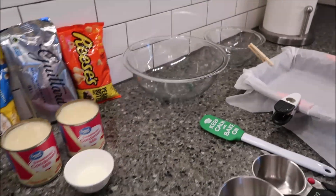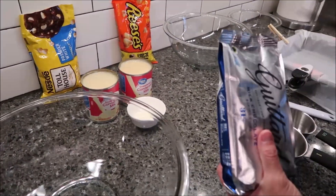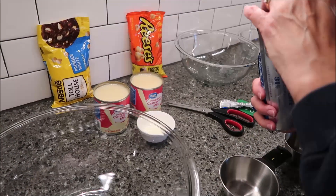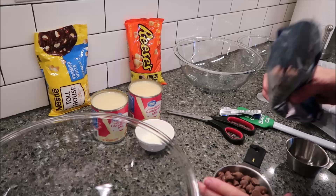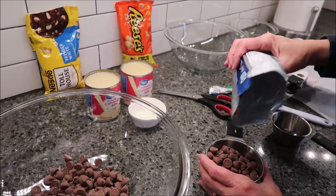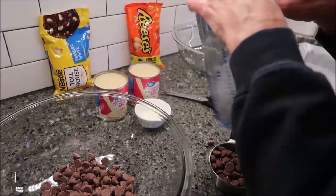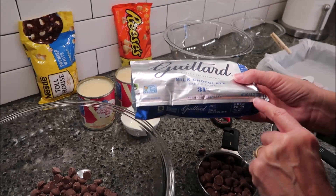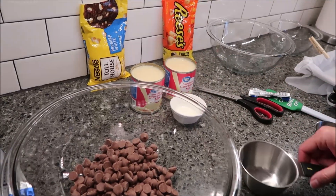In a large bowl you want to pour two cups of milk chocolate chips and a whole can of sweetened condensed milk. It's probably going to be the whole bag — and yes, that's the whole bag. If you buy the Guitar brand, this is an 11.5-ounce bag, which is two cups, so just plan on using the whole bag.